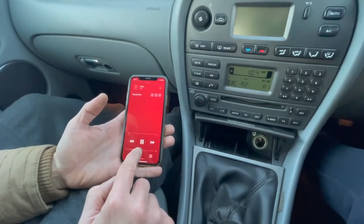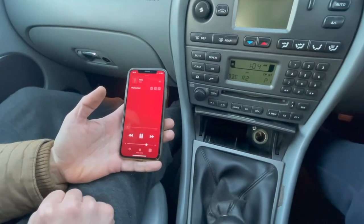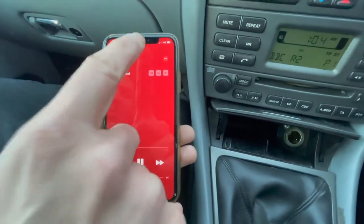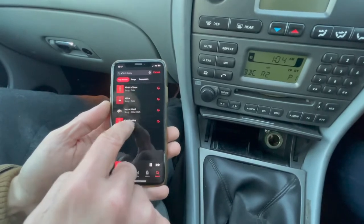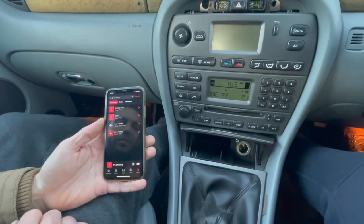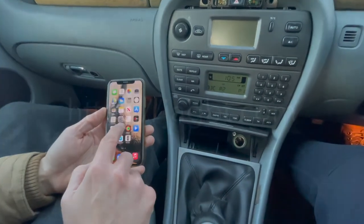Nice! All the audio from my phone is being streamed to my car's stereo. For any questions and ordering one, please visit jagbt.com.